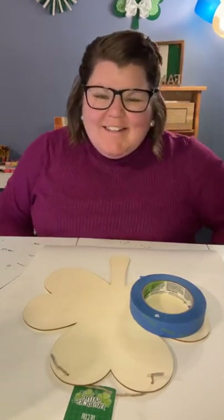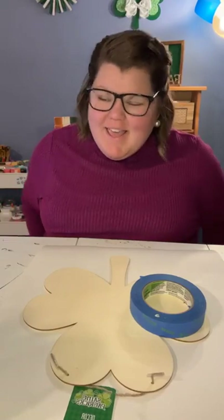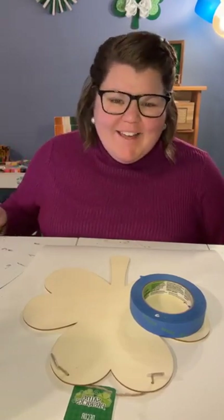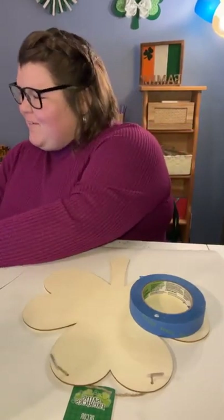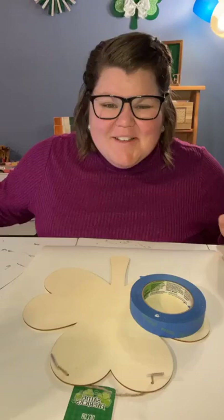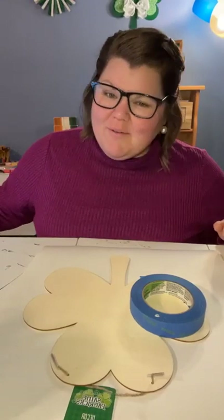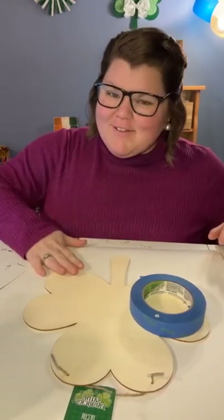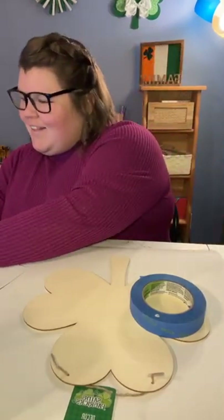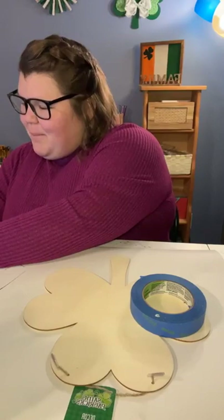Hi everyone, happy Monday! I'm a little late tonight, but we're here. Make sure that you say hello when you hop on. My name is Bethany from Count Your Stitches, and we are here tonight with another St. Patrick's Day craft. You can see all our other ones behind us.